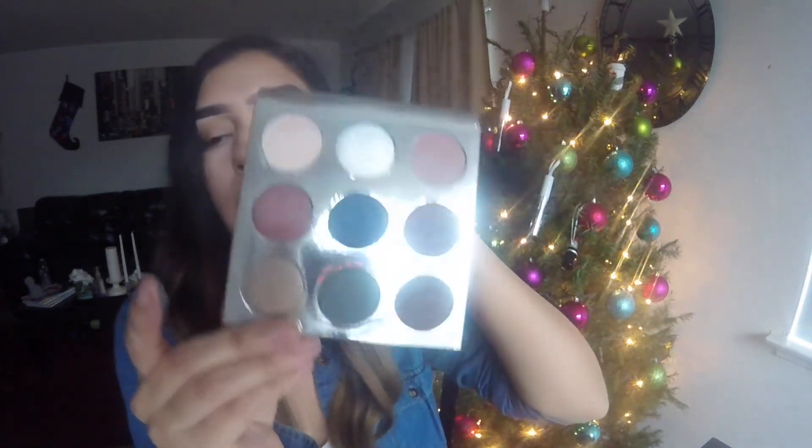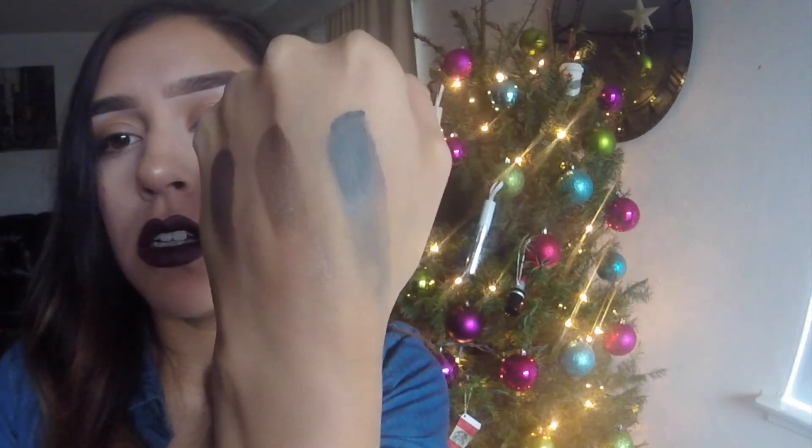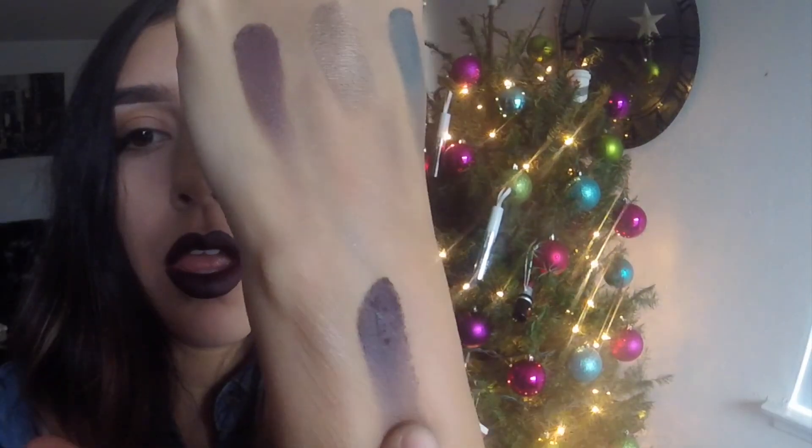This next one is my absolute favorite that I've been dying to use — it's called 'Evergreen.' It's a middle blue-green shade. To die for! And the last color is this burgundy color called 'Silent Night.' So, so, so pretty.